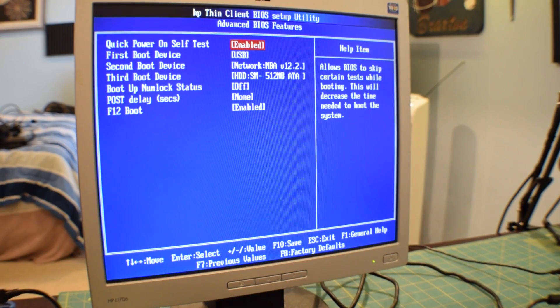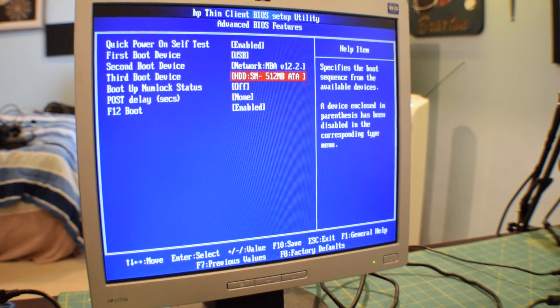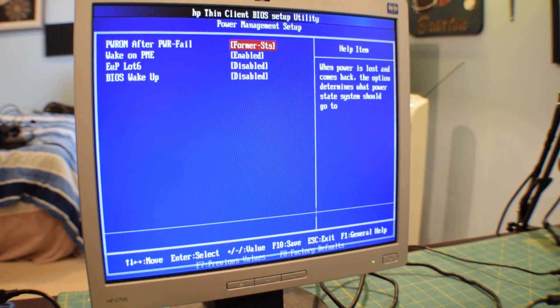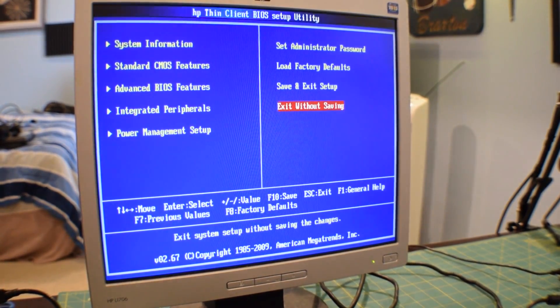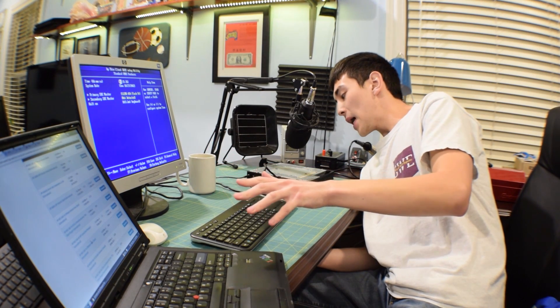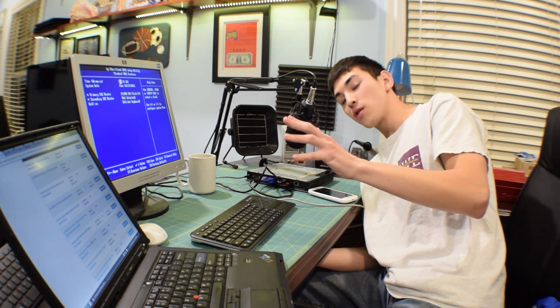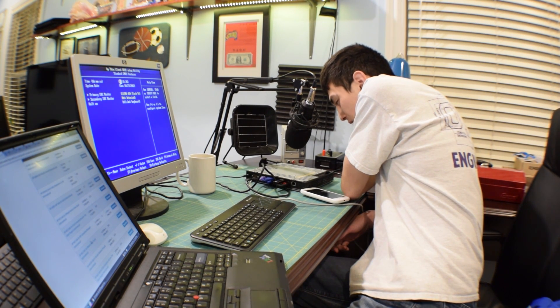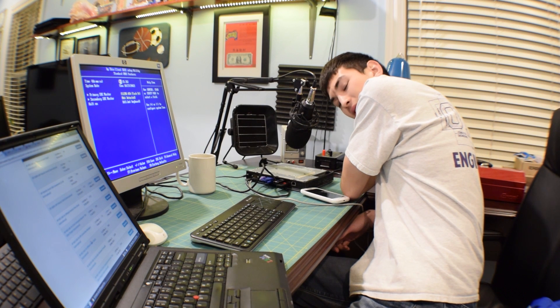I will run Crystal Disk Mark on that and see how fast it is — probably not mind blowing. I'm going to exit without saving and boot into Windows, which I installed on this 128 gigabyte flash drive. I have Windows 7 up and running on this machine now, but I had to go back into the BIOS to change the system time. I just realized that this computer has the most annoying error beep I have ever heard. Well, at least we know that the system speakers are working. Prepare yourselves.